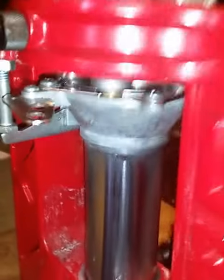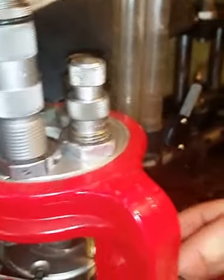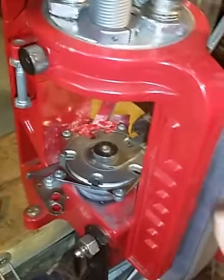The die goes up, makes contact with the collet, comes down with the bullet on it, advances to the next stage, and seats the bullet.